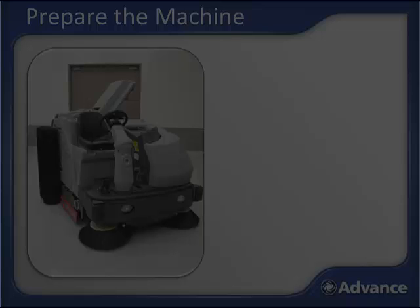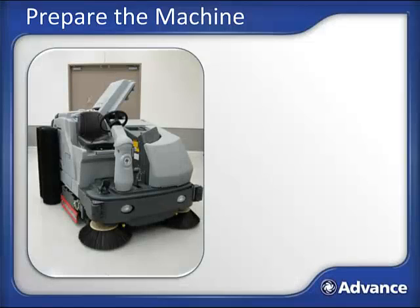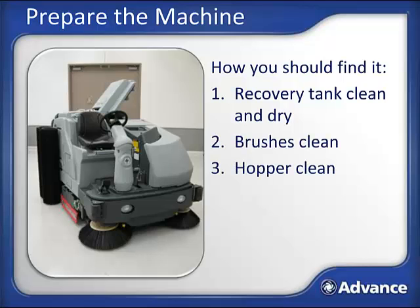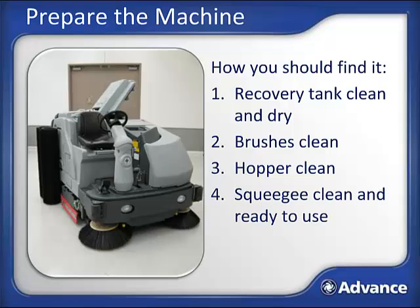Now it's time to get into the fun stuff—preparing the Condor XL for operation. When you turn the lights on, your Condor XL should be just as you left it the day before. The recovery tank lid should have been left open to dry. The brushes should be clean and possibly drying outside the machine. The hopper should be in the machine but empty, and the squeegee and side skirts should be clean and ready to use.